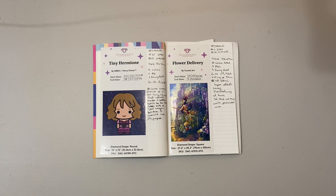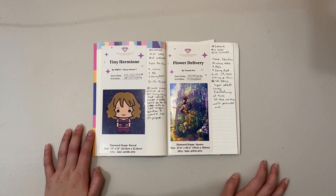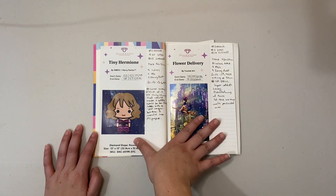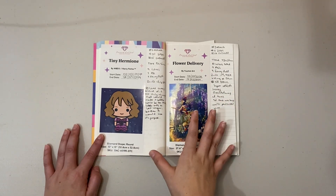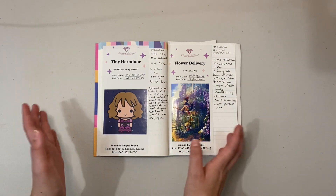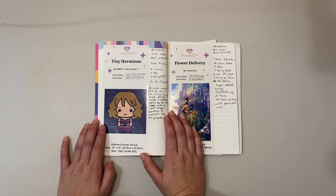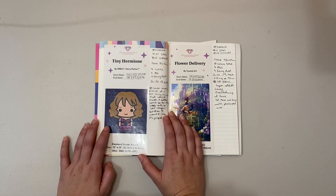Hello everyone, welcome back to Diamonds and Sparkles, my name is Lena. Thank you so much for joining me for another video. This is one of the videos I enjoy the most, both to do and watch from other people — my month in review. This month I completed so many diamond paintings. I did a little bit of everything: budget canvases, premium canvases in squares and rounds, and all types of special drills.